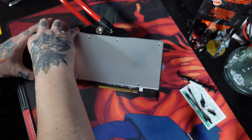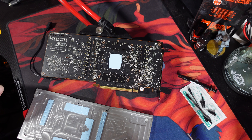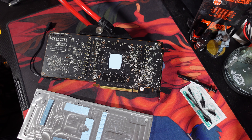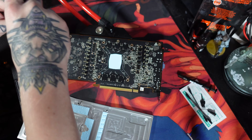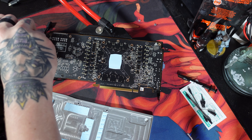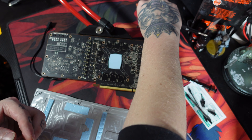Make sure we don't ruin any of the thermal pads underneath. We'll set that down as a tray. Now we're gonna take out all the actual screws holding the card into the block. These all have plastic washers on them, so I'm setting them up on their heads so that way the plastic washers just stay with them, trying to keep them in order.